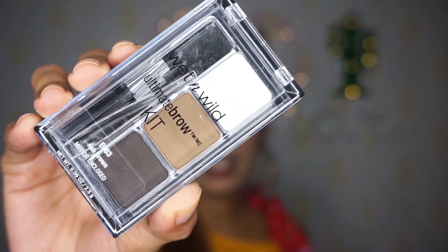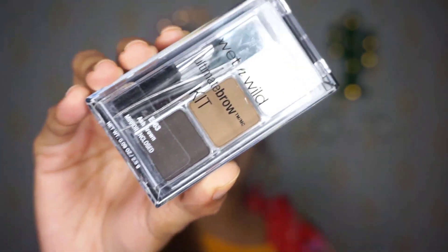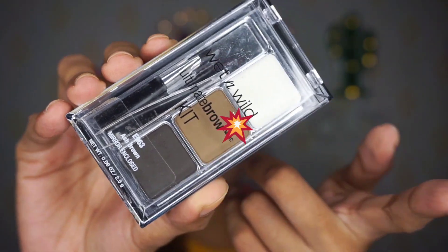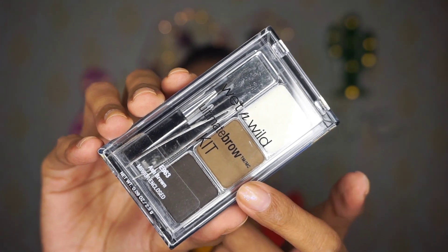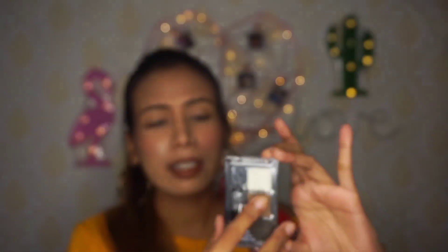So guys, as you can see, this is the Wet n Wild Ultimate Eyebrow Kit. It has a dark brown shade, a light brown shade, and on top there is a wax. With it you are also getting a tweezer and an eyebrow applicator. I love the packaging — it's very small and very handy.